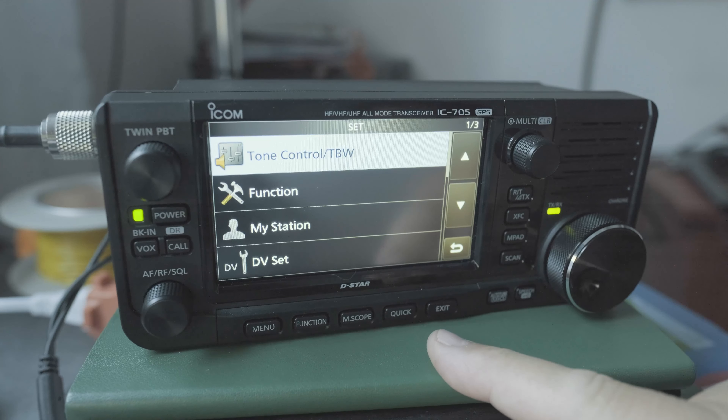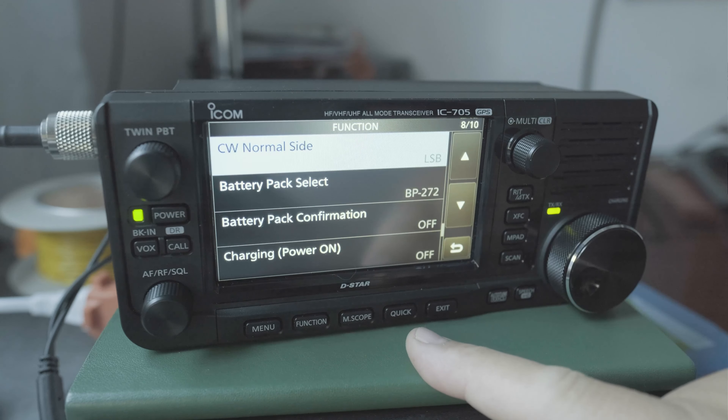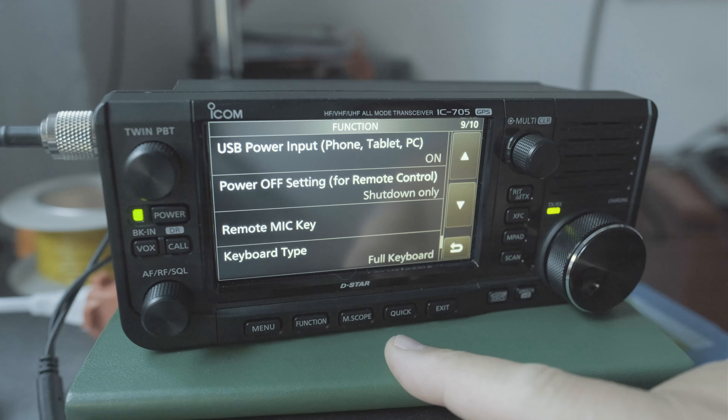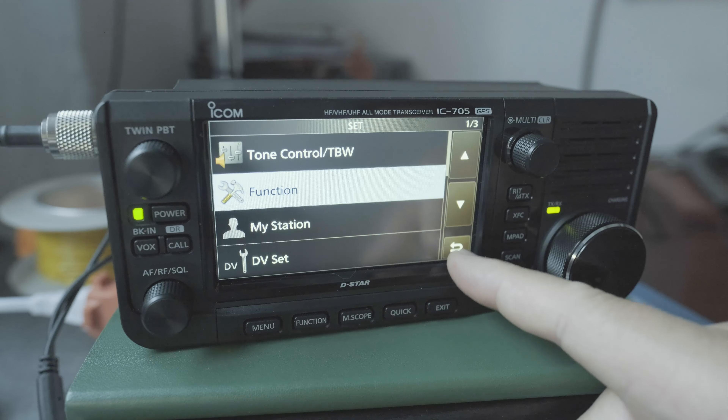So how do I do that? I click on menu, I click on the set button, and then I go to page one out of three, click on function, and then I go to page nine out of ten, which is USB power input, click on that, and I want to turn it off.